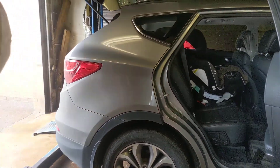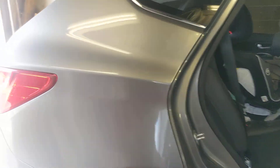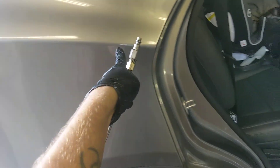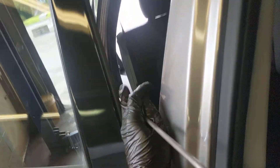Getting into the quarter panels, you have a question: how do you get in there? One way is to take out the taillights, another way is to make a half-inch access hole. I like to follow that seam, that crease in the body right there. Let's check out how that behaves when I put the wand in there.